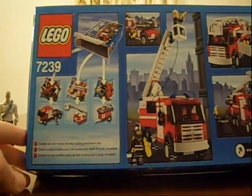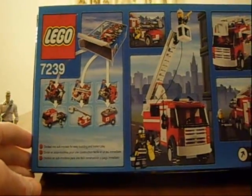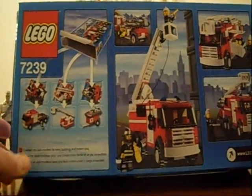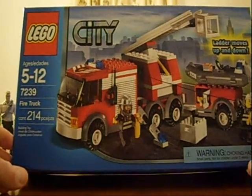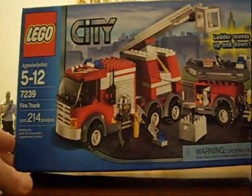Down here it says it's divided into sub-models for easy building and instant play. Looks like a cool little fire truck — I know Mike will like this, and I'm sure any other little boy that enjoys building Legos will like it as well. It's got a couple little Lego people, which is always good. Let's open it up and see what's inside.